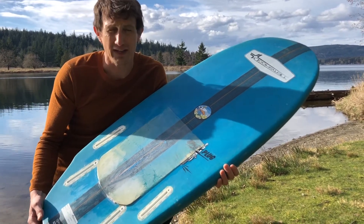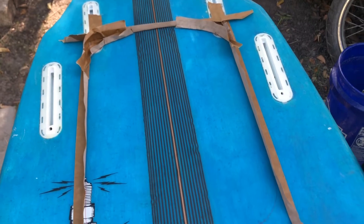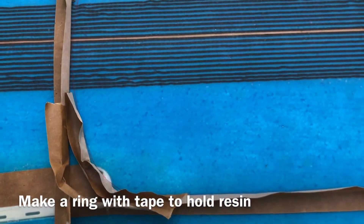So enjoy the video. Let us know if you have any questions. As you know, the foil mount needs a flat surface to mount on to have a good reliable bond. Not all boards are created flat on the mounting location, so we're going to show you how to make your board flat.